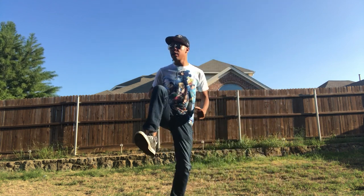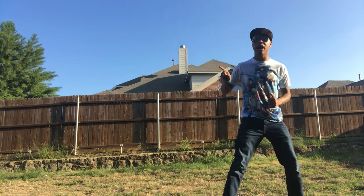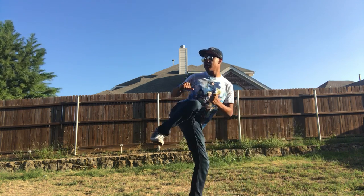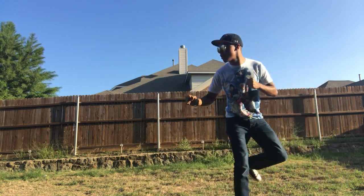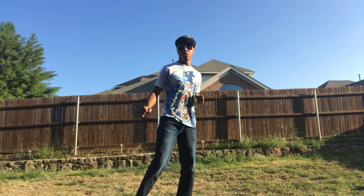Once you get that knee in the air, aim the bottom of your foot to your target. Step, knee up, aim the bottom of your foot to your target, and then fire that kick off — just like that. So stepping, knee up, aiming, and bang — firing that kick off all the way through: one, two, three.